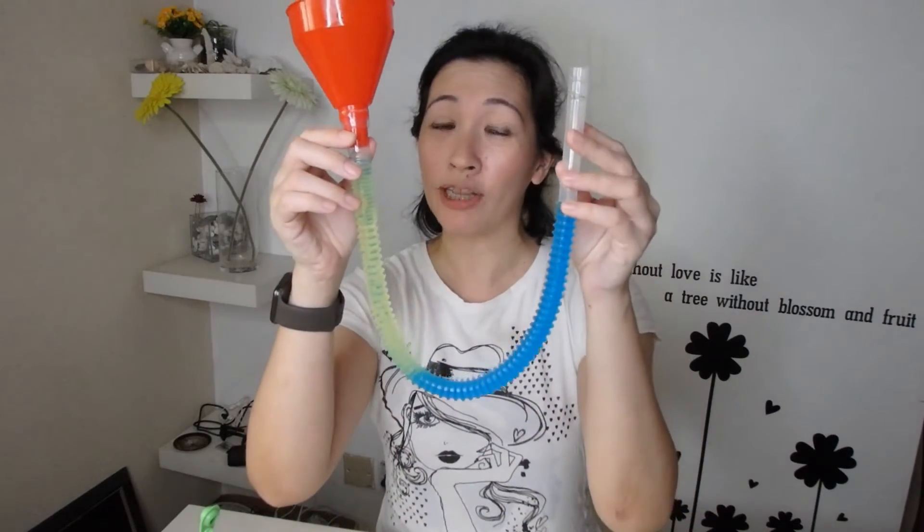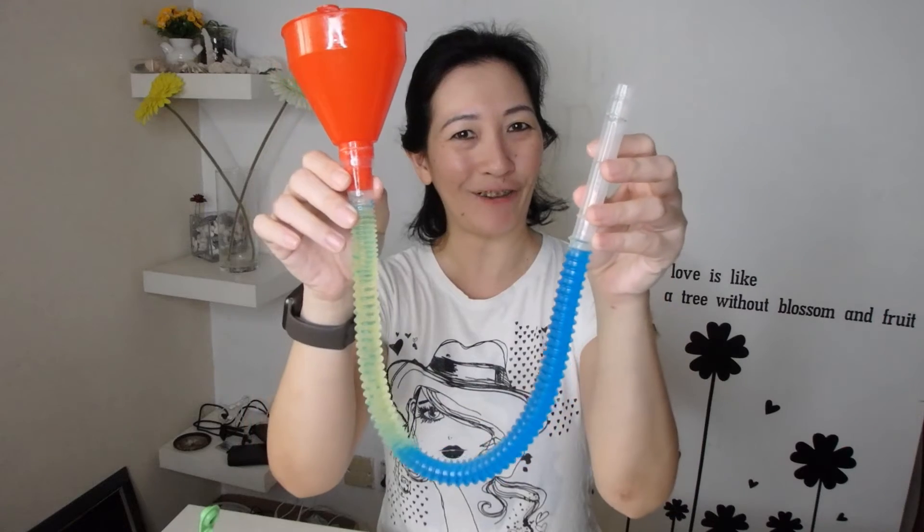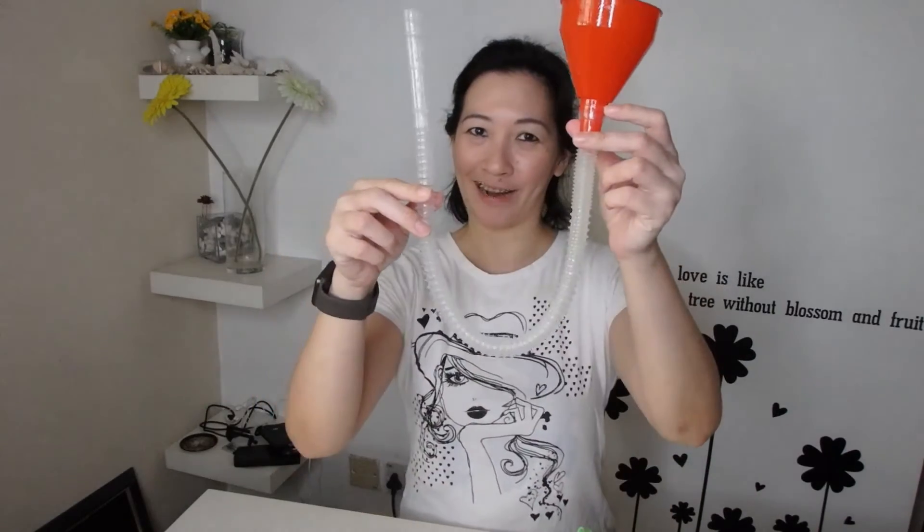Hi everyone! My name is Ms. Ho and I am a physics teacher. In this video, we are going to be observing how different liquids behave when placed in a U-tube. Now when I say U-tube, I am not referring to the YouTube video channels — I am referring to this kind of U-tube.